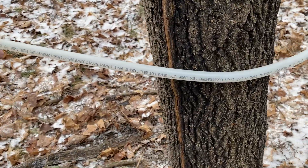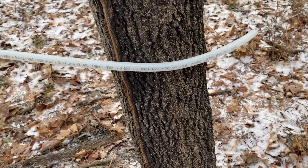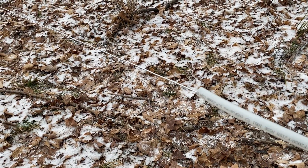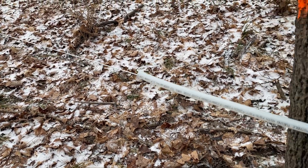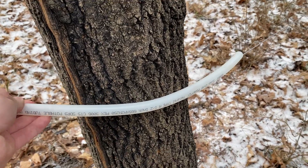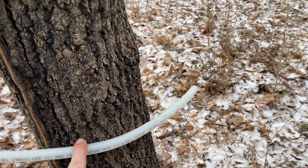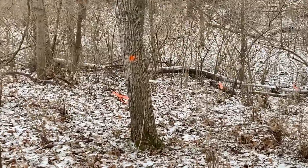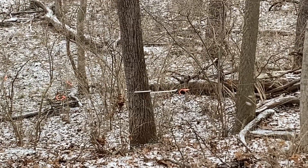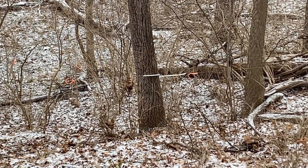We are using little pieces of PEX to go around the trees, so the 16-gauge wire doesn't rub. Because this wire will move some and we don't want to damage the trees, so we use that at all of our turns going up and down to protect the trees.